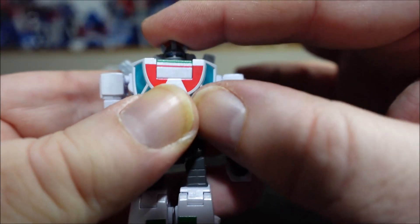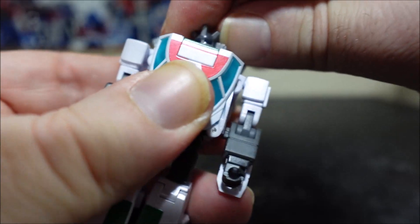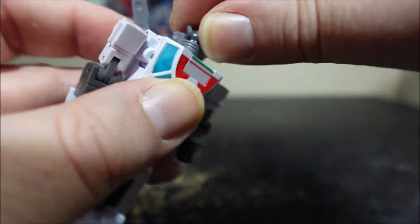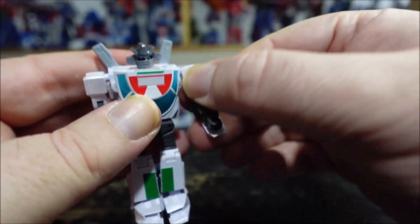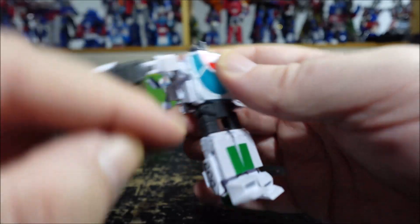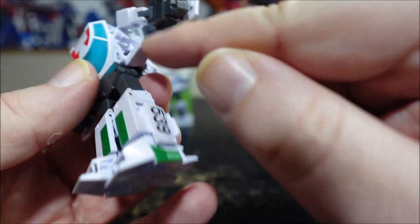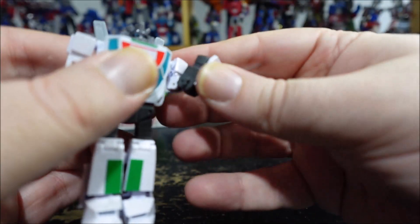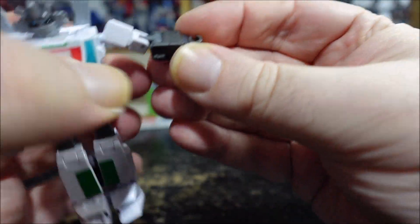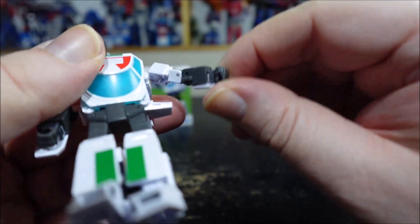The head sculpt's pretty good. The head is on a ball joint so it can go up a lot, rotate, and tilt side to side with no problem. The arms are on ball joints so you can see it rotates — that loose panel really bothers me, but the other one's pretty good. It flips out with some resistance, but this one is just floppy. Ball joint here, rotation of the bicep, double jointed elbow, we have the wrist which can rotate.